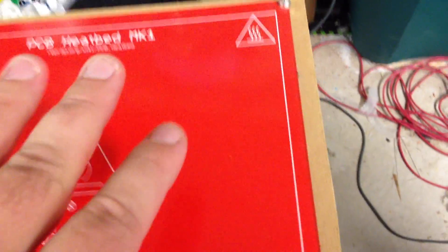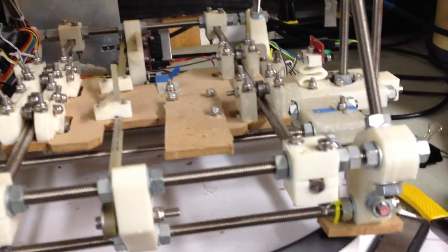The problem is I don't want this heated bed to prohibit me from adjusting the height of the bed. The bed adjustment is usually done with these screws right in there. So what I'm going to do — I've heard somebody else recommend — is basically make little notches into the printed circuit board.